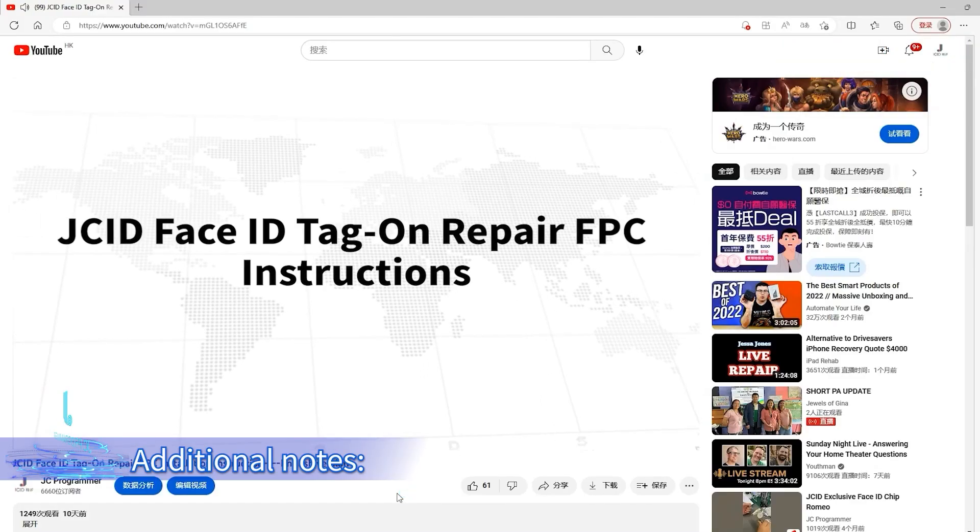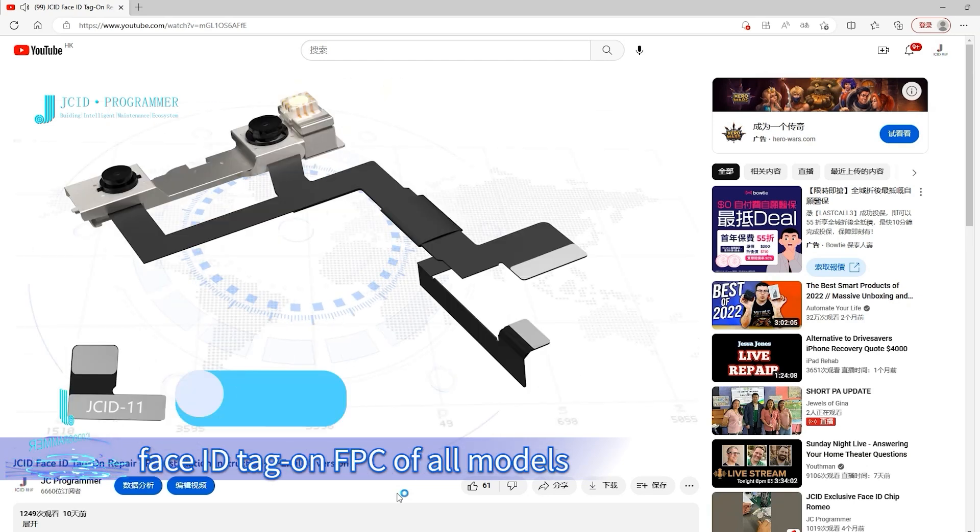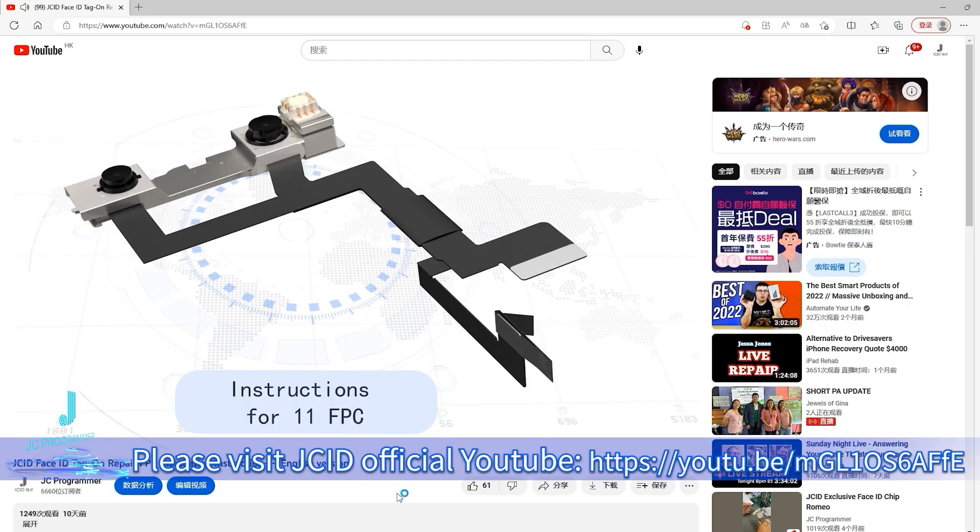Additional notes: if you need instructions for the JCID Face ID Tag-on FPC for all models, please visit the JCID official website.